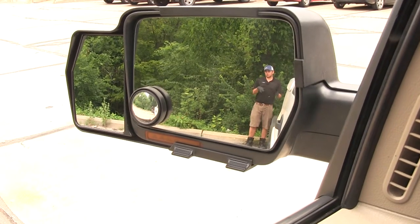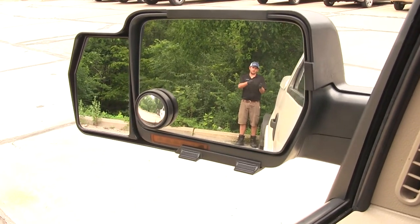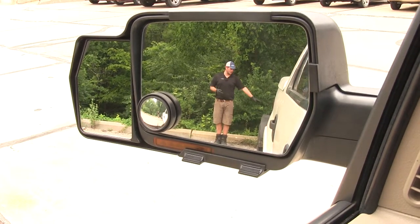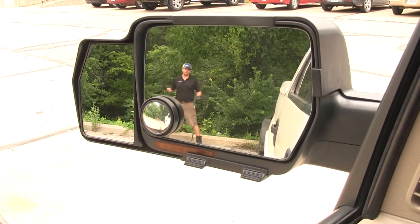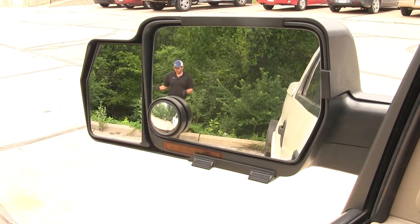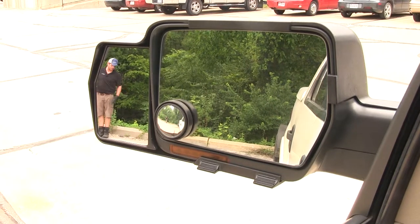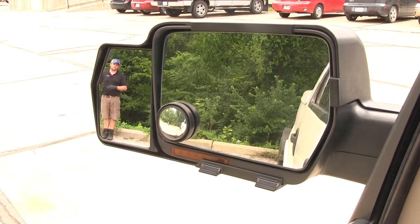Here's a good look at the difference you can expect in your field of view between your factory mirror and your towing mirror. I'm about 15 feet behind the corner of the truck beside the wheels on our trailer. As I step out, you can see me fine in the factory mirror, but here's where you start to lose me — and you can pick me up in the towing mirror. This is going to allow us another five or six feet, or three or four steps, out to the side.